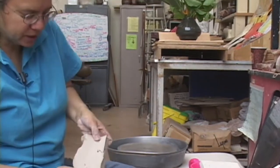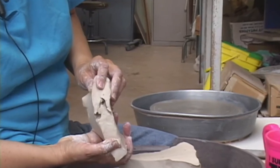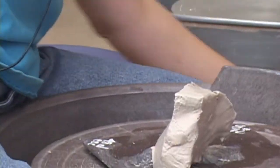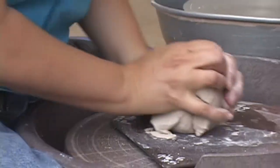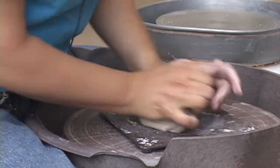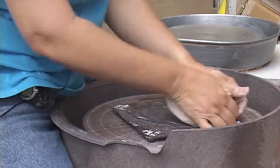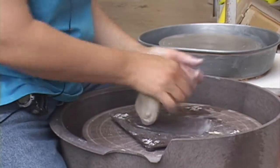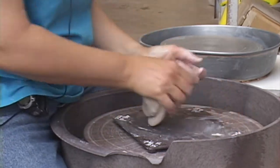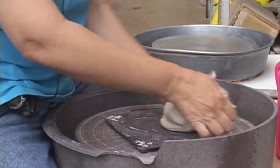This is clay that's been recycled — you can see the pockets of air in it. So I'm going to show you how to wedge it. When you use recycled clay, you need to spend a little bit of time to get rid of the air. I'm going to do it right here on the wheel. Normally it's done on the wedging table. I never use the wedging table when using porcelain or white stoneware — the plaster makes the clay less plastic. It's okay to wedge red or dark brown stoneware on it, but for porcelain, always wedge on wood, cloth, or a plastic surface.